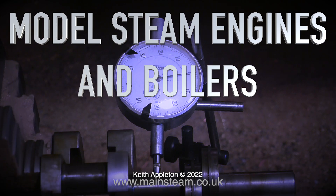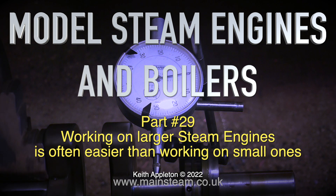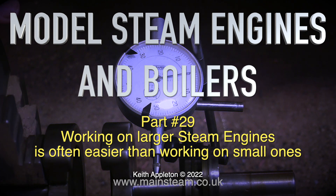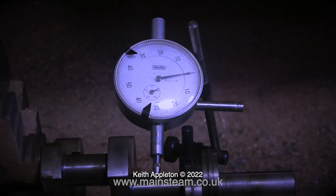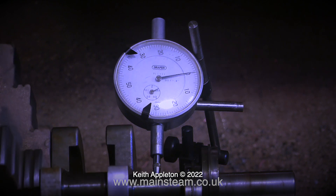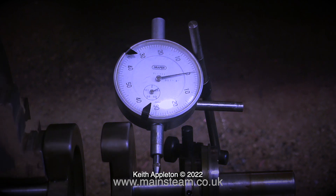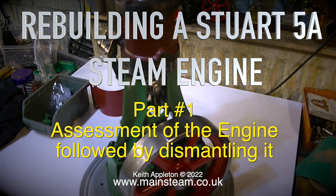Welcome to model steam engines and boilers, part 29. Working on larger steam engines is often easier than working on small ones, and if you have a lathe that's big enough to do it, building larger steam engines is often much easier than building the very small ones. This steam engines and boilers video is a compilation video and contains edited clips from a series made in 2017, the title of which is on screen at the moment.